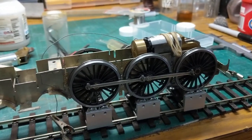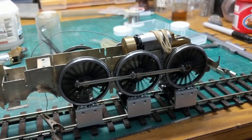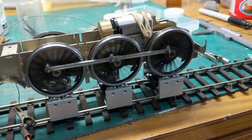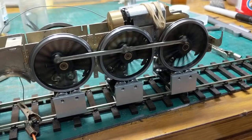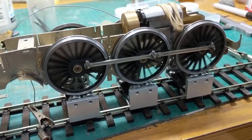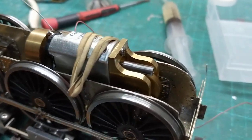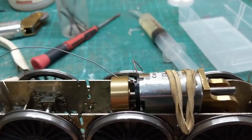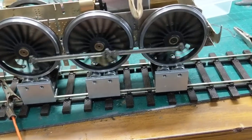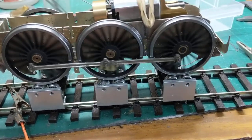This is a basic Finney A4 chassis. The pinion wheel is rather large and it fouls on something on the chassis which holds the vacuum brake cylinder, so I don't know what I'm going to do about that.